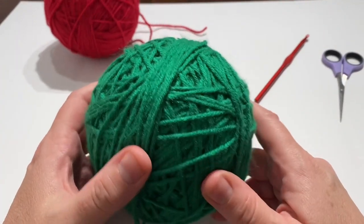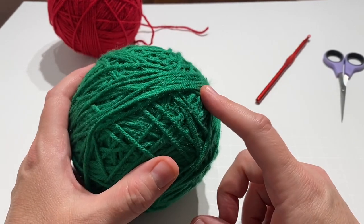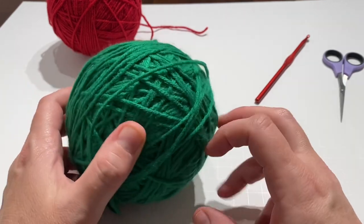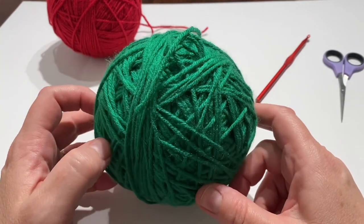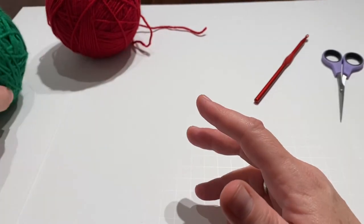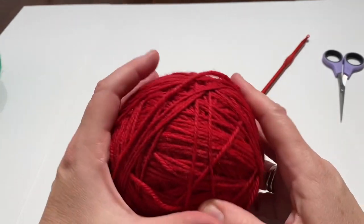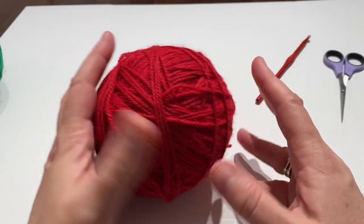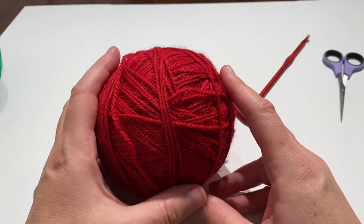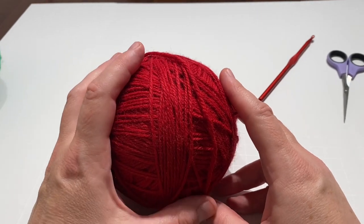You'll need green — any shade, any color green that you want. Same thing, this is Red Heart Super Saver, medium weight, worsted weight. You'll need a little bit of this, and same with the red — same type of deal, some kind of medium weight worsted weight. It doesn't have to be Red Heart Super Saver; I'm just using that because that's what I can readily get in my area.